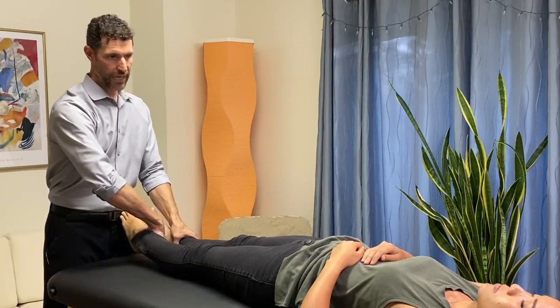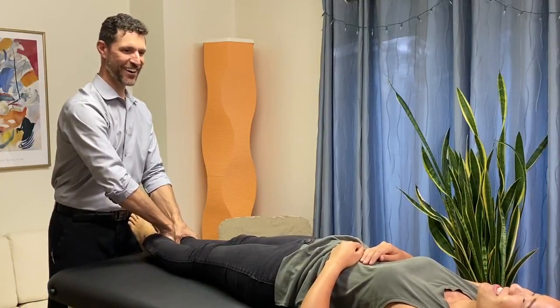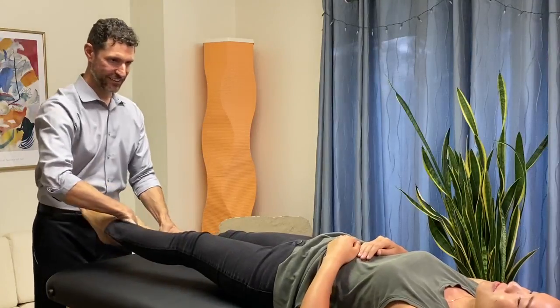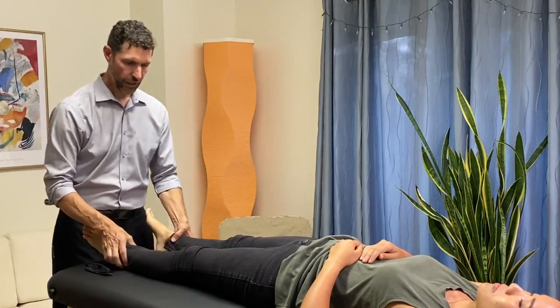I'm going to be moving outwards — you resist. And resist. Alright, one more time: resist, and resist, and resist. Okay, very good. We'll show you on the other side.